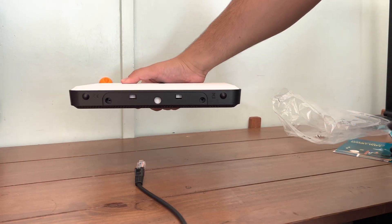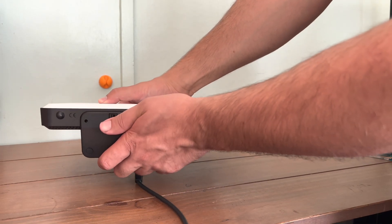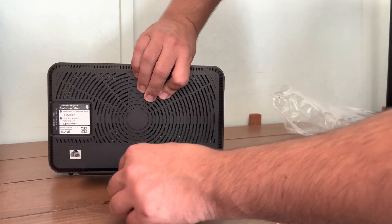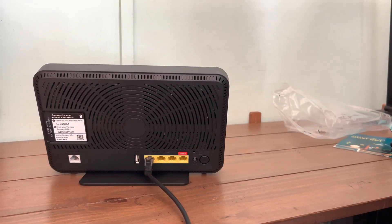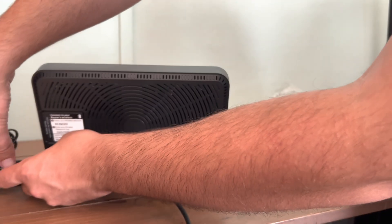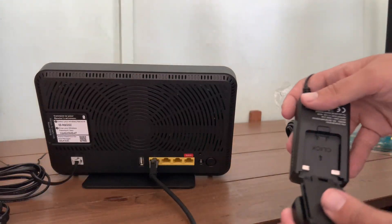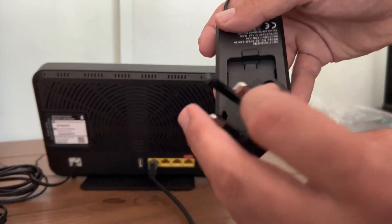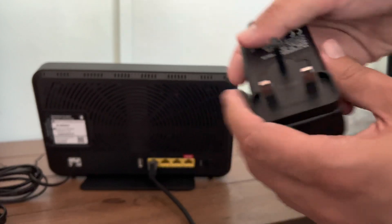Giving the new router its feet — that connects and clips in very nicely. And now putting in the ethernet cable, followed by the ADSL. To assemble the plug, just like the BT box.